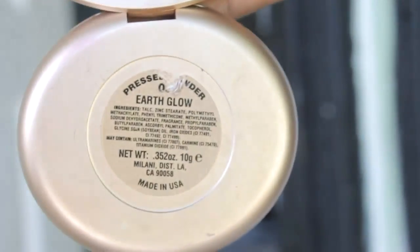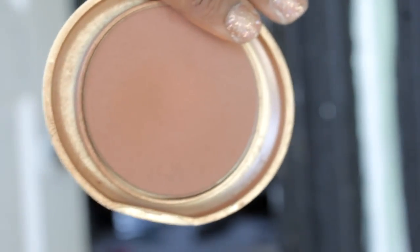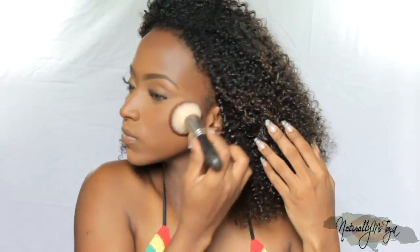Instead of doing a cream contour, go ahead and do a powder contour. One, it's going to be much more lightweight, and two, it eliminates a layer off your face — a cream will help you sweat easier, whereas a powder is just going to sit there. What I'm doing is pressing my contour in with a beauty blender. Then I'm taking a flat top brush to stipple in the product — everything I placed in I'm just pressing onto my skin, and this acts as a reinforcement to help it stay on longer and look well blended.